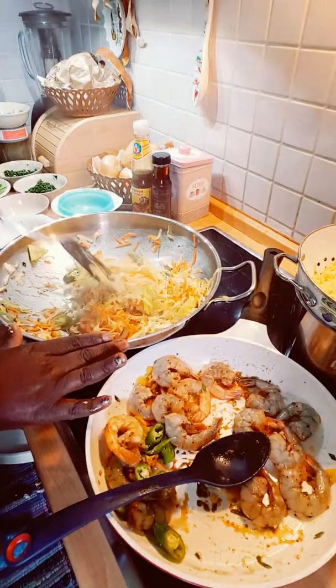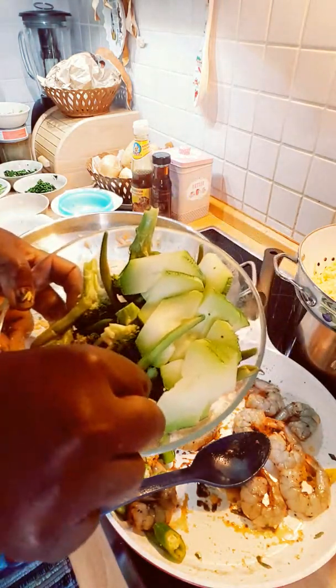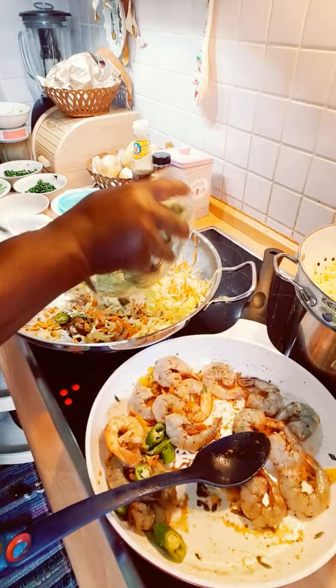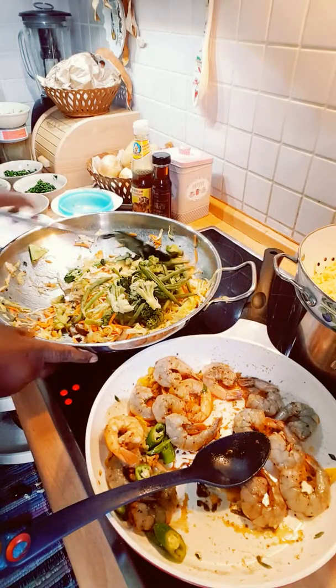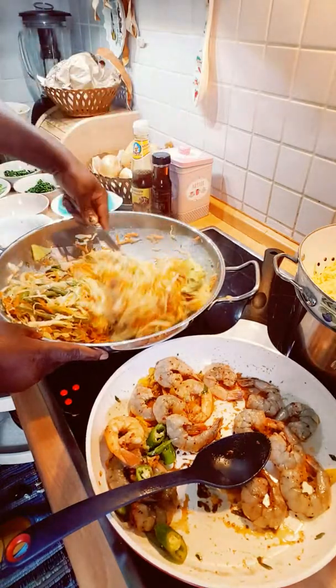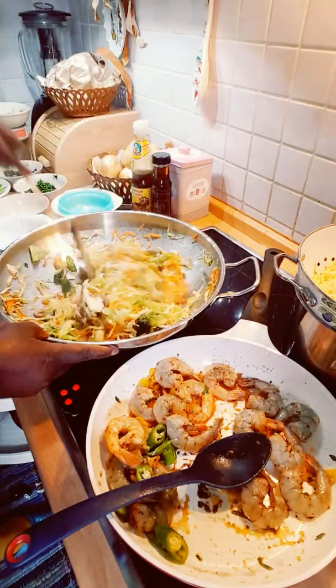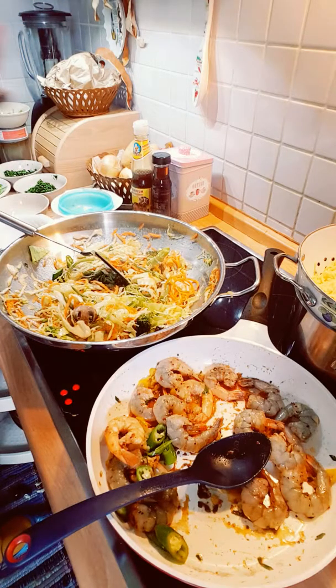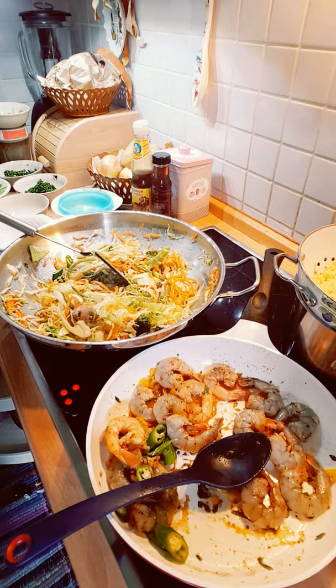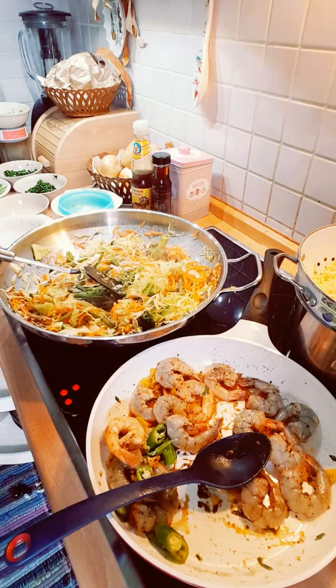Now I'll add one tablespoon of butter into it. I will also be adding my broccoli — and some other vegetables — into the chowmein too. Smelling good, tasting good — this is a healthy meal today, very healthy. Now let me add a tablespoon of butter into the chowmein and into the shrimps.